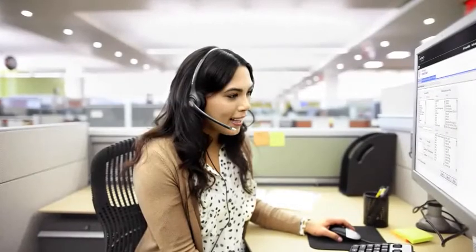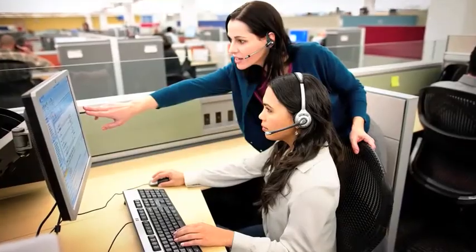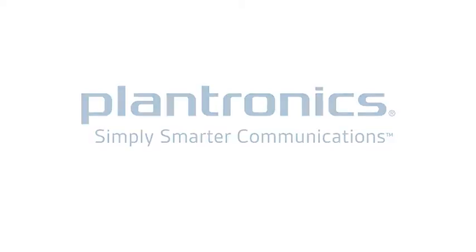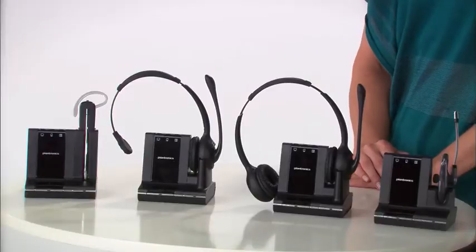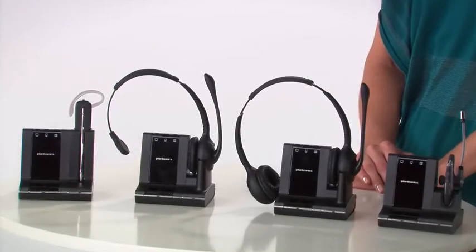You are about to use one of the most advanced communication tools on the market: a cutting-edge Savvy 700 series wireless system from Plantronics. When your employer chose your system, they did so with your comfort and efficiency as a customer service professional in mind.